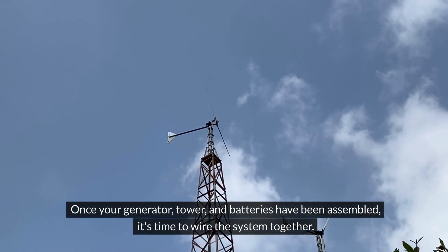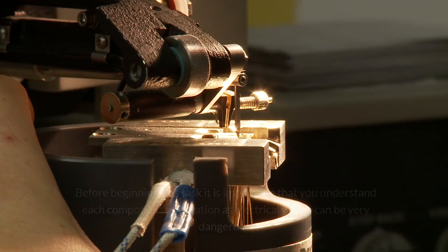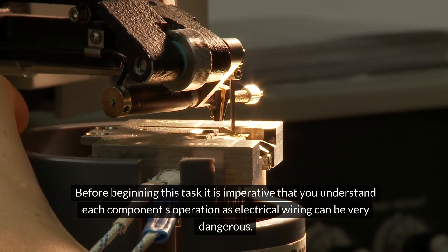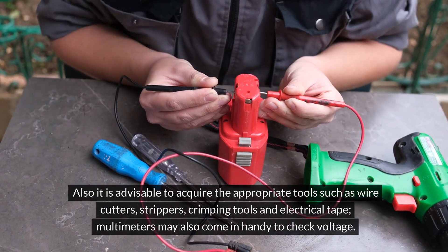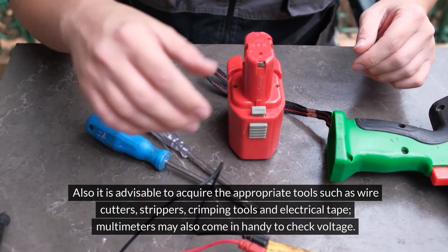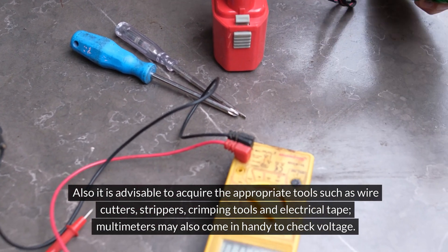Once your generator, tower, and batteries have been assembled, it's time to wire the system together. Before beginning this task, it is imperative that you understand each component's operation, as electrical wiring can be very dangerous. Also, it is advisable to acquire the appropriate tools such as wire cutters, strippers, crimping tools, and electrical tape. Multimeters may also come in handy to check voltage.